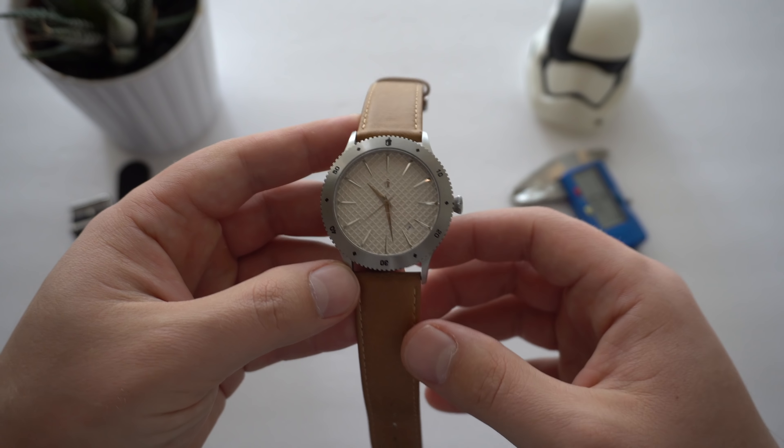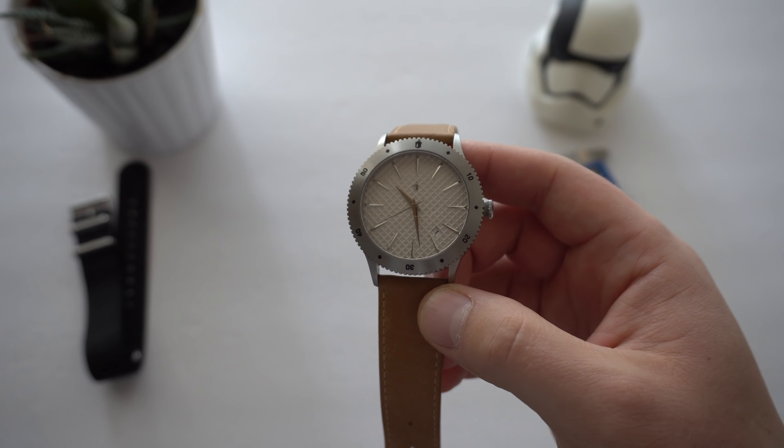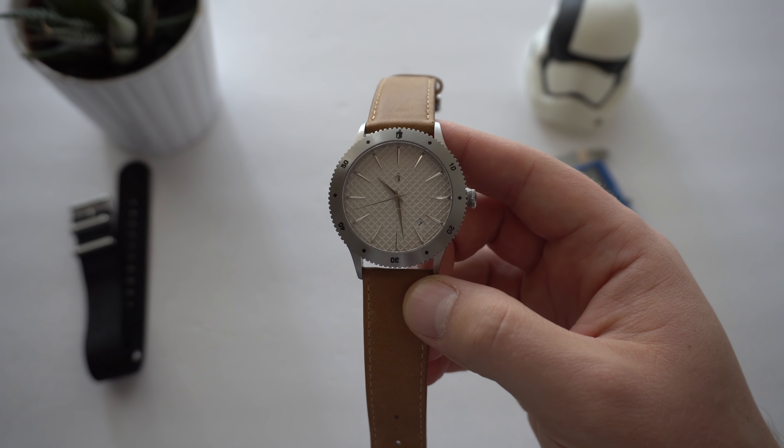I got to tell you, this is a prototype watch so it's not the final version yet. As I do the review, I will point out things that will be different in this version versus the final version that people will be getting — I think early January or February of 2019. So let's get started with the review and see if this watch is any good.